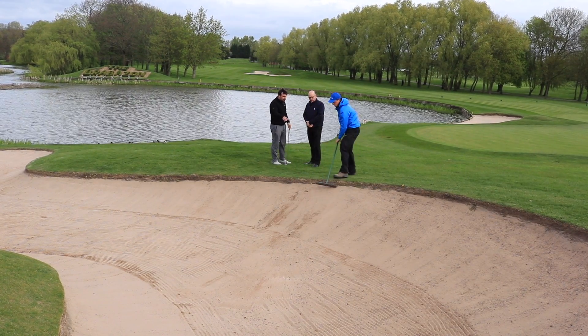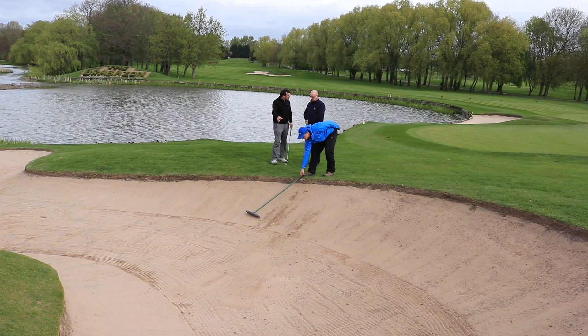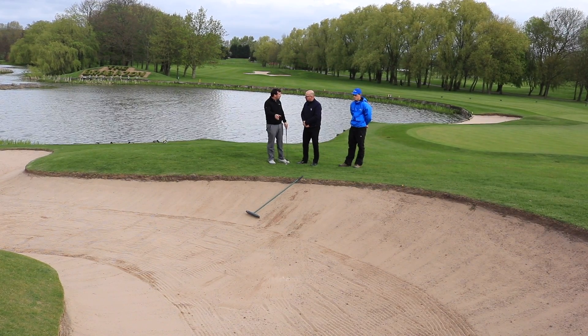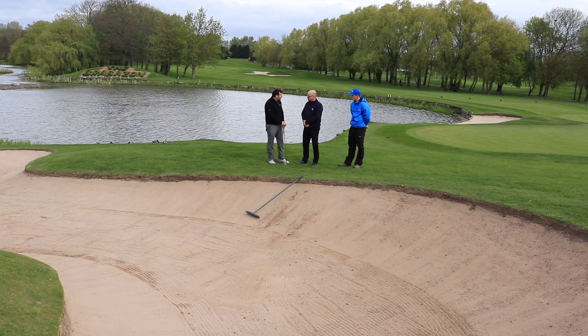I noticed there on the face — one thing that I'm always aware of is pulling sand off the face. How do you deal with that and how should you leave the bunker in that scenario?